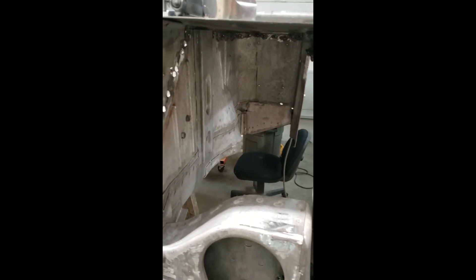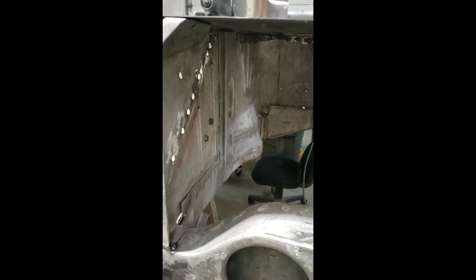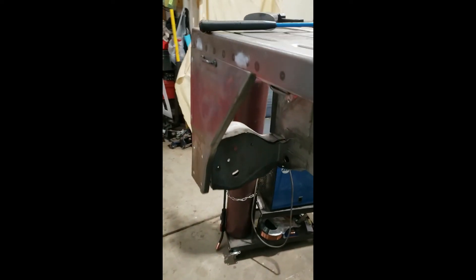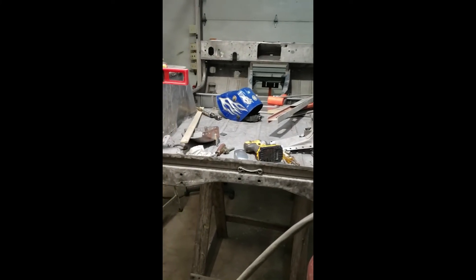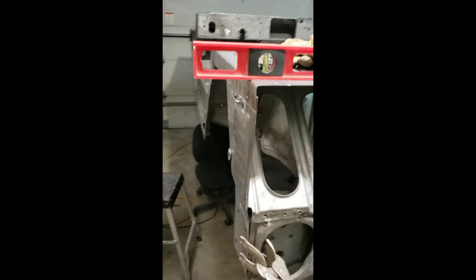We ordered it from Guy Loomis up at Cameron Manufacturing. Once we get that tacked in a little bit, we're going to get it back on the rotisserie, get it flipped over, and then we can finish welding up these wheelhouses. We got everything else done — just down to the last few pieces of sheet metal. Then we can start in on body work: dollying, straightening, Bondo, and all that good jazz.